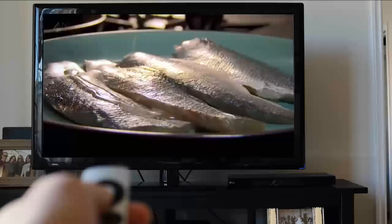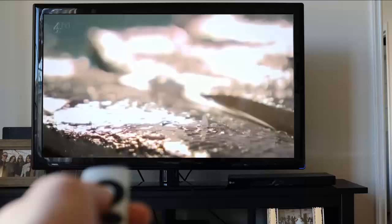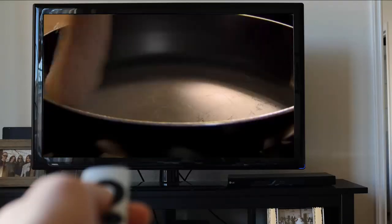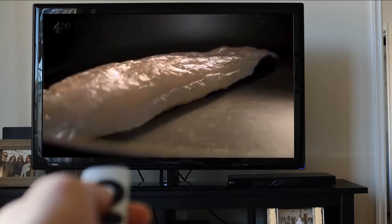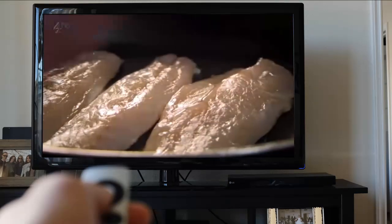A great tip when frying fish is to always fry skin side down to keep it crispy. And always lay the fish away from you when adding to the pan, to prevent hot oil from splashing towards you.